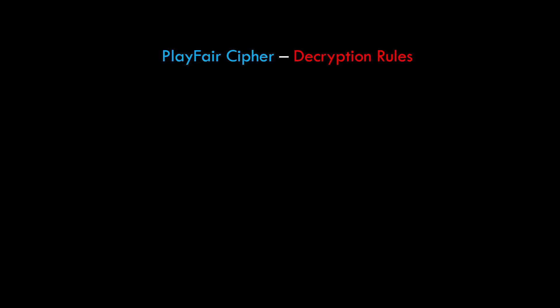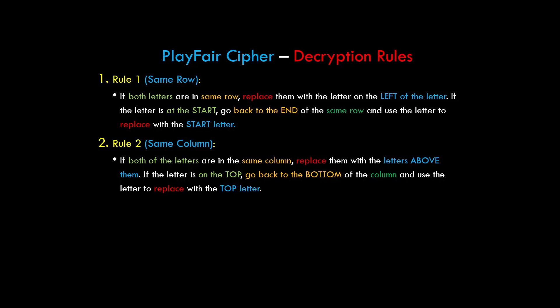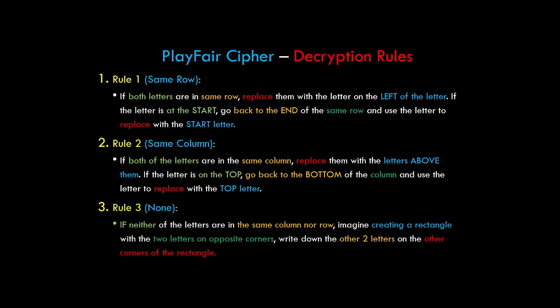Now let's see the decryption process. There are three decryption rules, which are the opposite of the encryption ones. Rule 1 (same row): replace both letters with the letter to the left; if at the start, go to the end of the row. Rule 2 (same column): replace both letters with the letter above; if at the top, go to the bottom. Rule 3 (neither same row nor column): imagine a rectangle with the two letters on opposite corners and write down the other two corner letters.